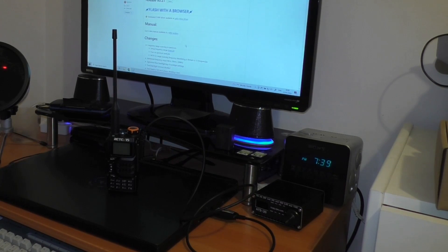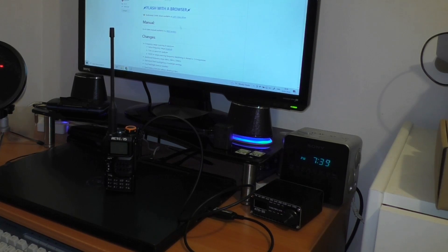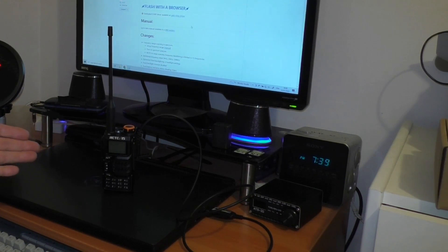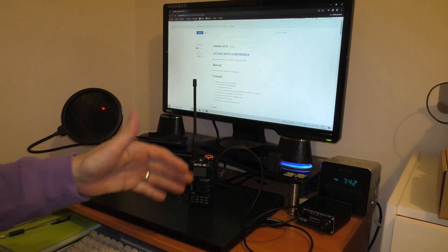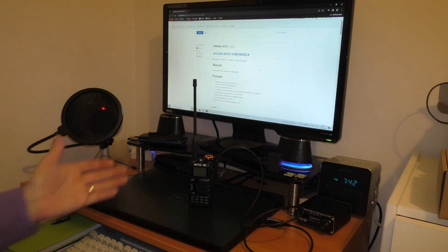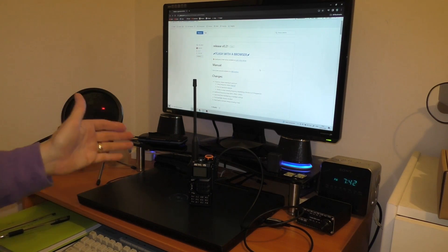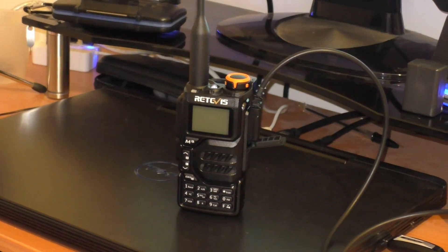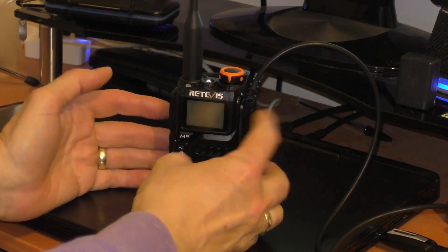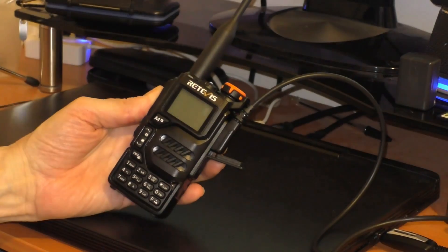There we go, Windows has found the cable, and now I'm going to click 'Flash with Browser.' I've just realized it says something about setting the radio up in flash mode — I hadn't done that before and didn't see that procedure in the video I watched. So I need to go off camera and research that. It seems simple enough: connect the USB cable, push down the PTT, and turn the radio on.